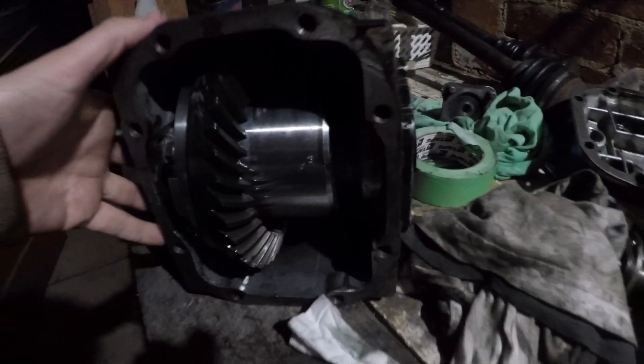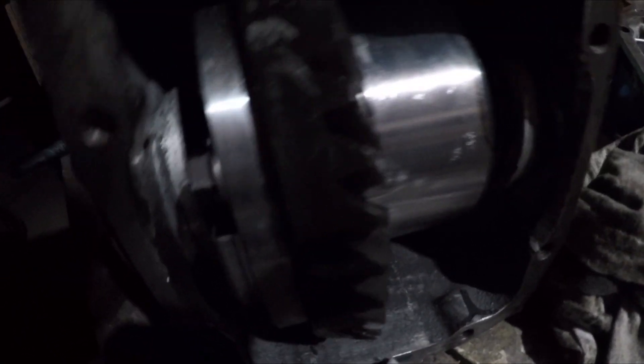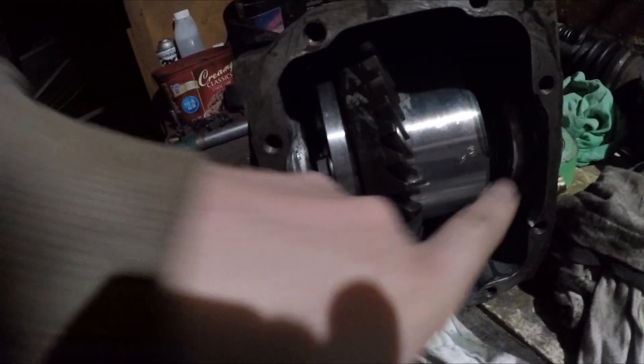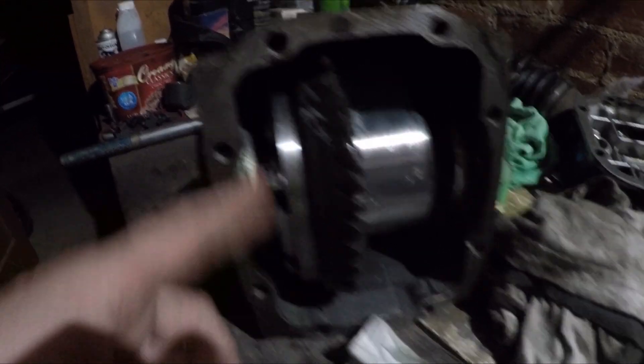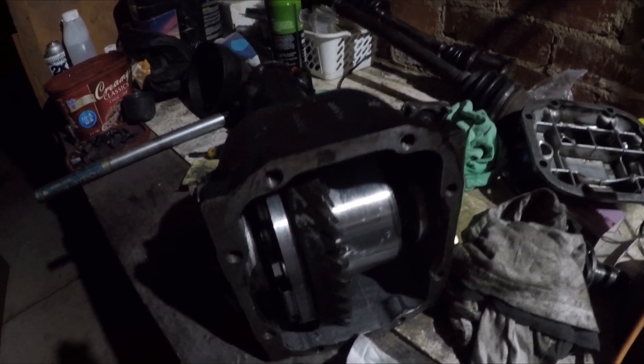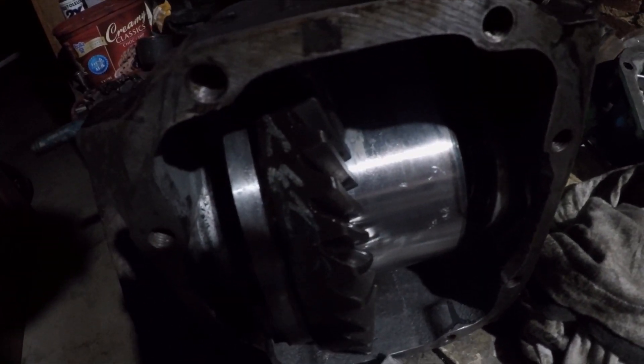So I finally got the centre into the diff. It was a bit of a wrestle — I had to grind a bit off this side and a bit off that side to allow it to go in. So now I've got it loosely bolted up, and now I'm going to check the wear pattern on the gears. I'll run you through that.